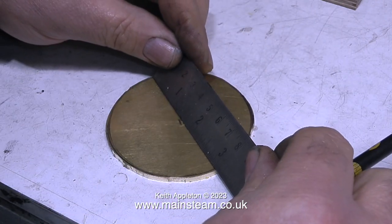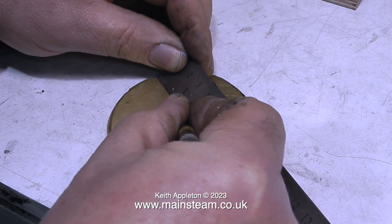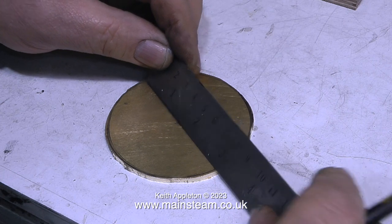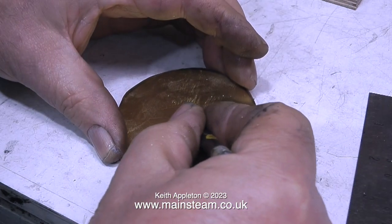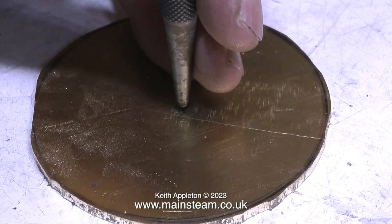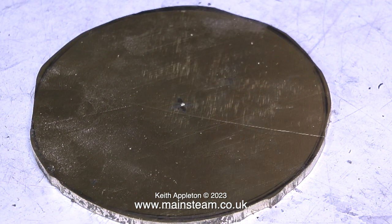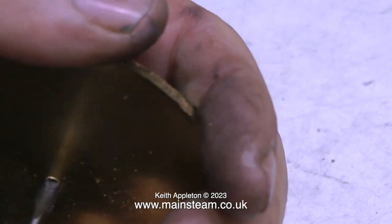I roughly cut out the shape on the bandsaw, and now I'm finding the centre of this piece, because I need to drill a hole in the middle which I'm going to thread 2BA. I'm going to fit a 2BA bolt, and this will be clamped in the chuck so I'll be able to turn this rough brass blank into a nice top cap for the water tank. Now I've found the centre, I'm using a centre punch to punch the hole. Then I took it to the drilling machine and drilled the hole - 5/32nds of an inch in diameter - and in this clip I'm threading the hole using a 2BA tap.